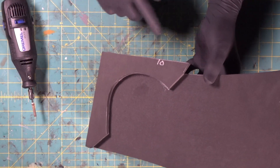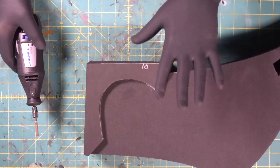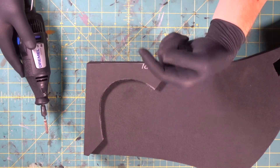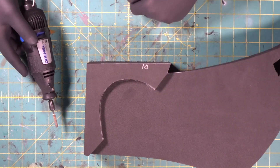Now what we're going to do is we're going to round over the edge of this piece on both sides. So we've got our gloves on, we've got a dust mask on. You know what we always say — don't be a dumb dumb. Don't Dremel and throw dust all over and breathe it up your nose and into your lungs. Wear a dust mask if you're going to grind foam.